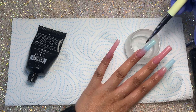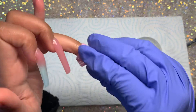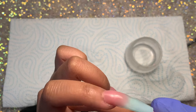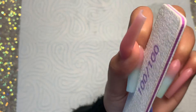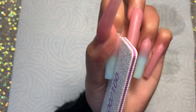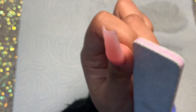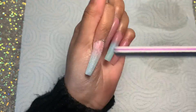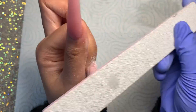I'm curing everything again and then wiping away the sticky layer, which is really important just before filing. Today I decided to hand file rather than use my e-file because I feel like my application was pretty good, and when that's the case I just like to hand file to neaten everything up — it saves me time. I'm going along the sidewalls, filing over the surface, and then buffing using a buffing block.